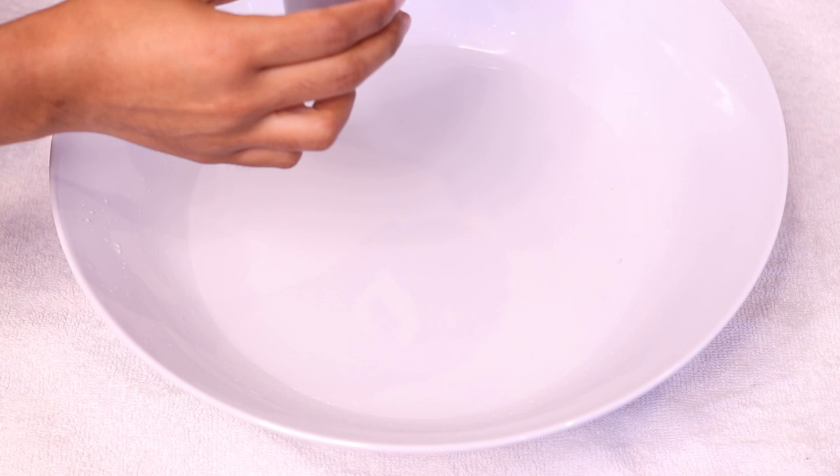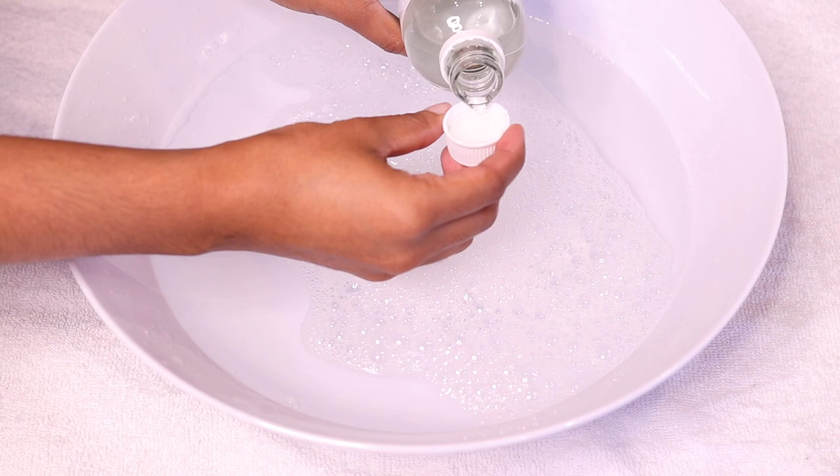Now it's time for the relaxing part: soaking your feet. To some warm water I like to add this eucalyptus bath soak, which smells amazing and it immediately takes me to a state of tranquility. The bubbles are also a nice touch which gives a little something extra. I also like to add a little bit of tea tree oil, which has antifungal properties — that's perfect for feet.